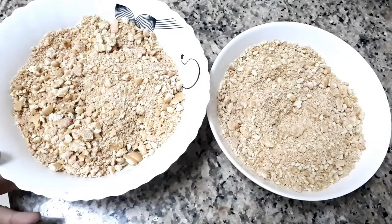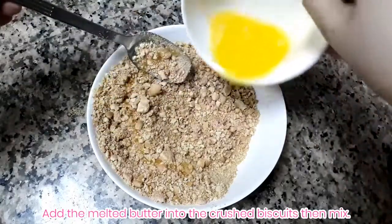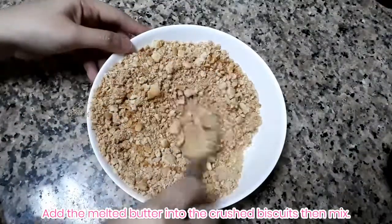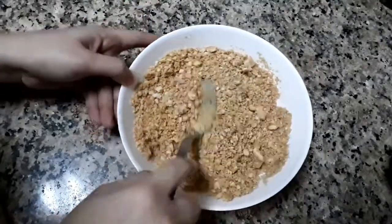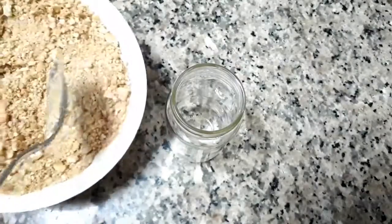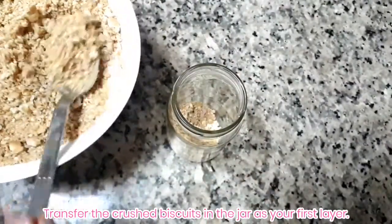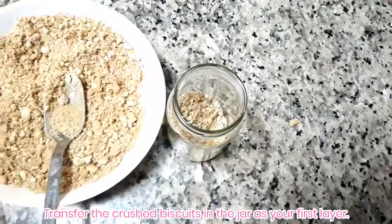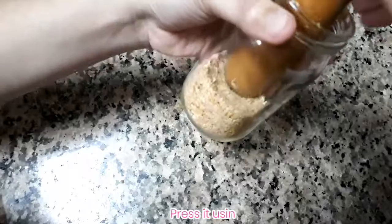I separated the crushed biscuits into two bowls. Now let's add the melted butter into the crushed biscuits and mix it — make sure you turn it into fine crumbs. Then let's transfer the crushed biscuits into the jars as your first layer, and press it down using any spoon or pestle.